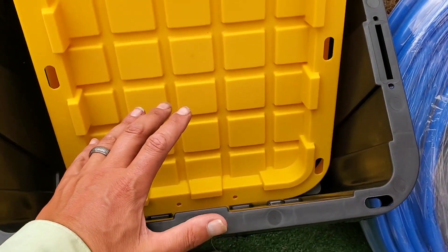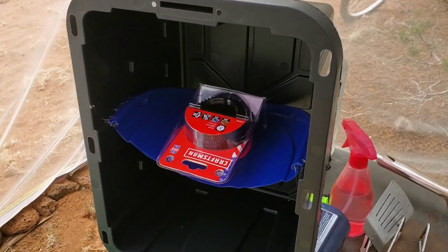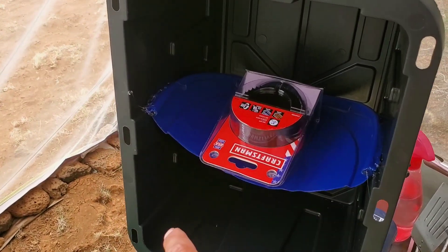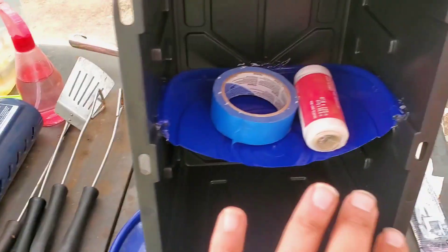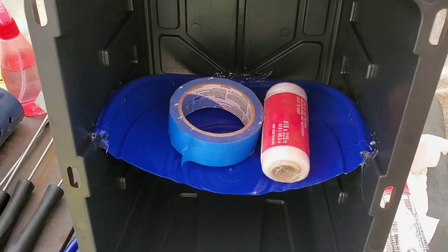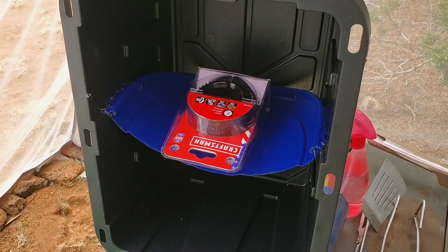So what we're going to build is a basic gray water filtering system for the RV. Step one so far: I have taken those lids, cut them down to size. I'm going to use them as a divider in there - water can still flow underneath it and over it. Putting one on each one. I'm just waiting for the glue to dry. I had to put a little weight on there, but in about 30 minutes I think we can move on to step two.